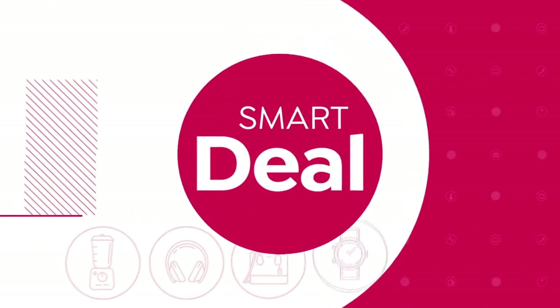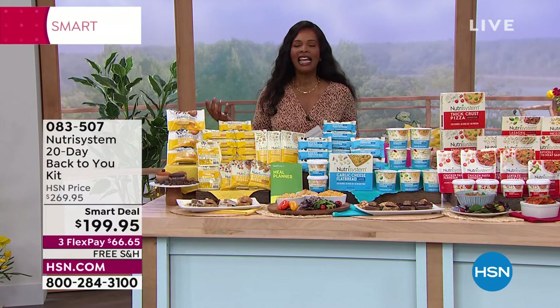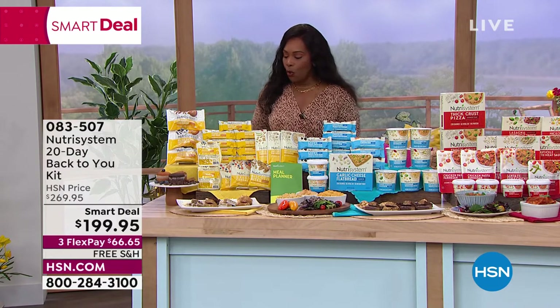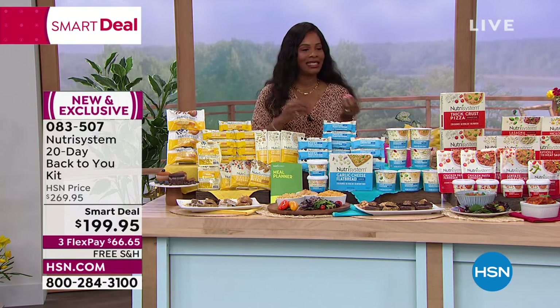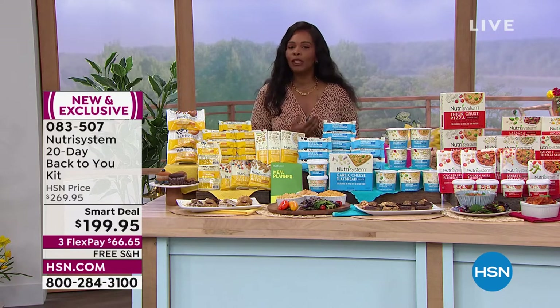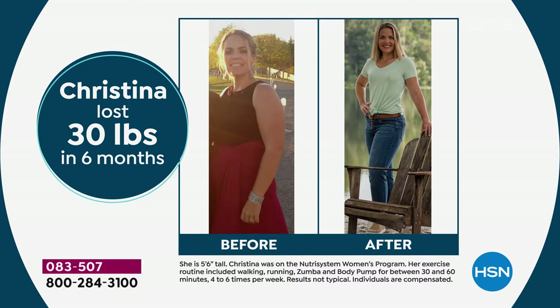That thermometer is coming up in just a few moments. But we've got a smart deal on this Wellness Wednesday. When you think about wanting to eat better, you want a plan that can really be a part of your life — not take it over. That's what Nutrisystem has done from the very beginning. Laura lost 30 pounds in six months eating really good food. Christina lost 30 pounds in six months as well.